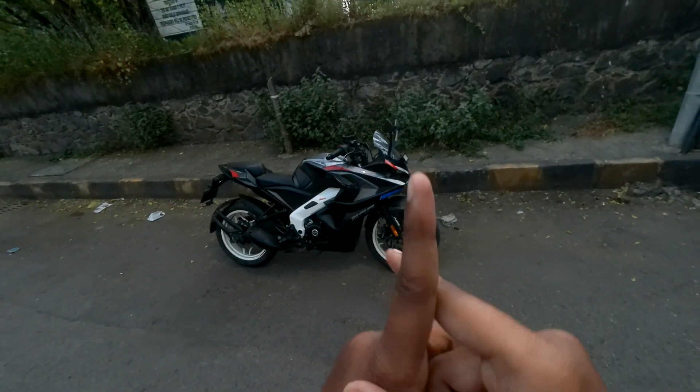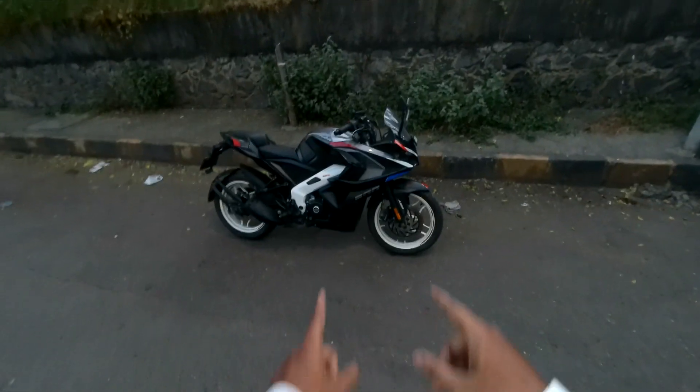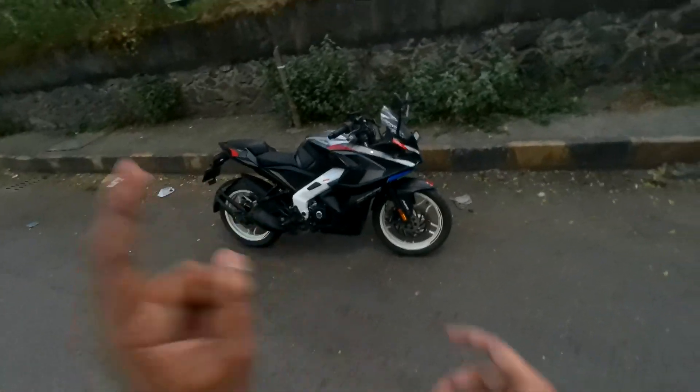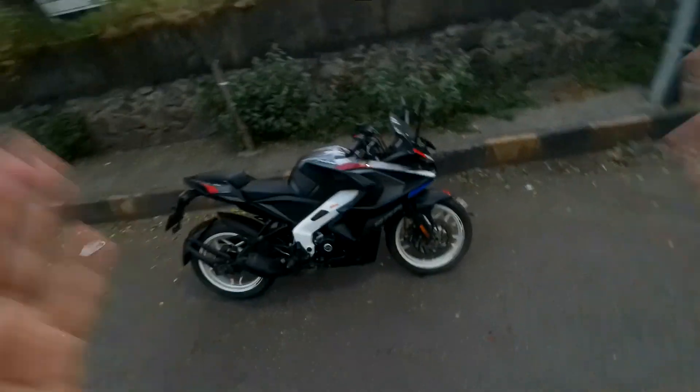The first negative, which is a very practical one, is the ground clearance. This thing is a little too low for everyday use, and especially with a pillion it's horrible. I've mentioned this in my videos before — yes, you can adjust the preload at the back, but that's not the solution. As stock, the ground clearance of the RS200 is very less, even compared to the NS200.